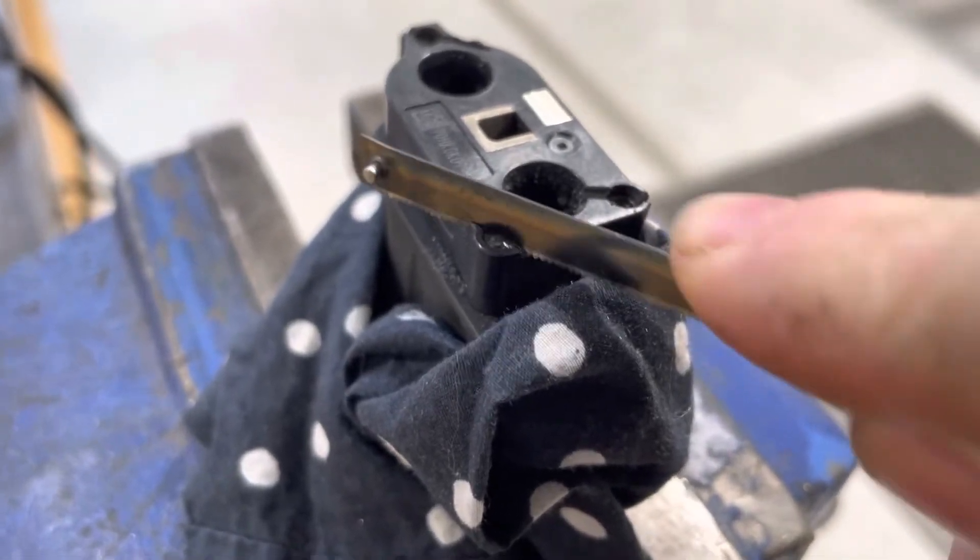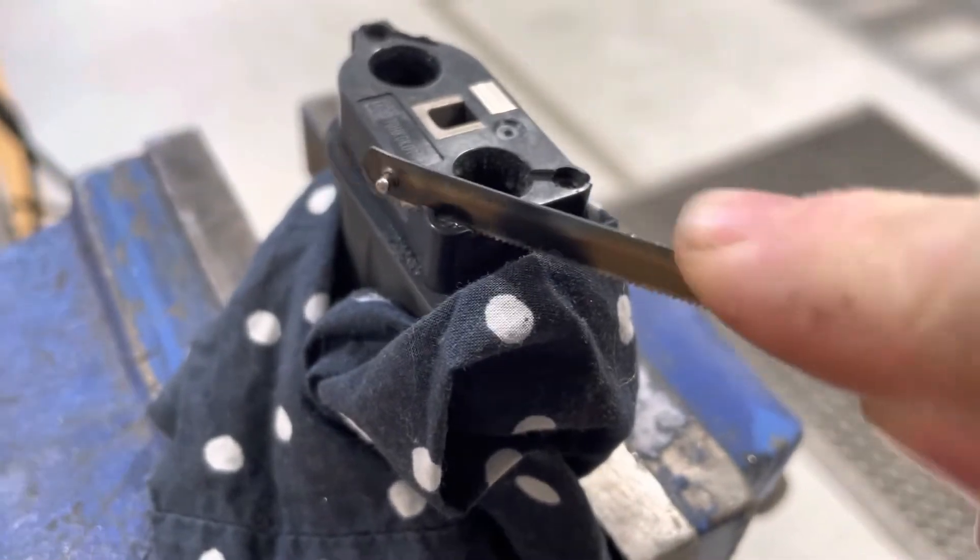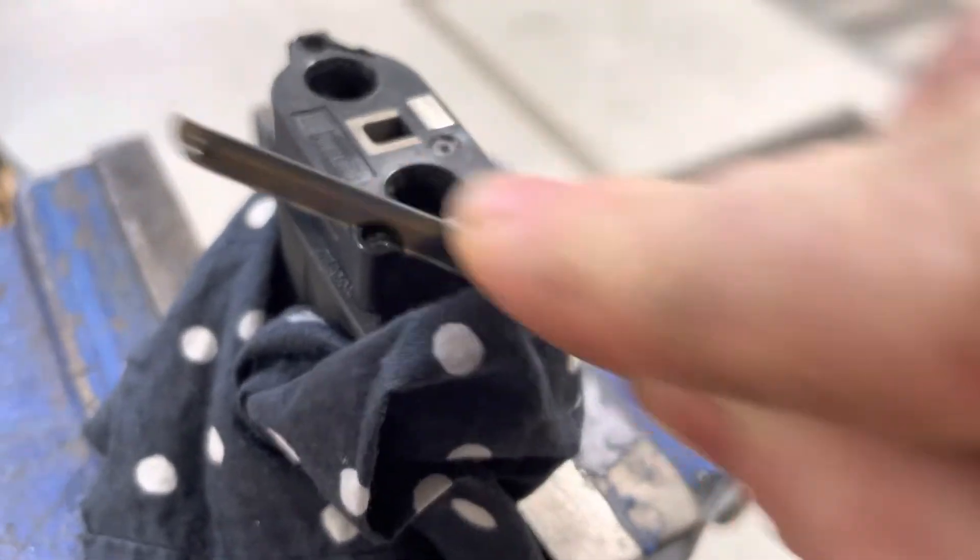The first step for removing the screws is to cut a slot in them with either a Dremel or a very fine blade, so you can then put a screwdriver into it.